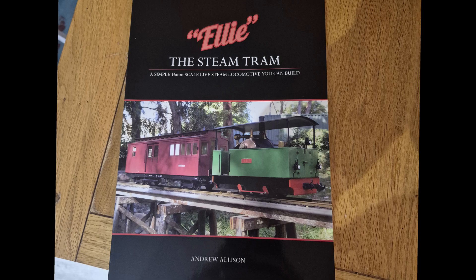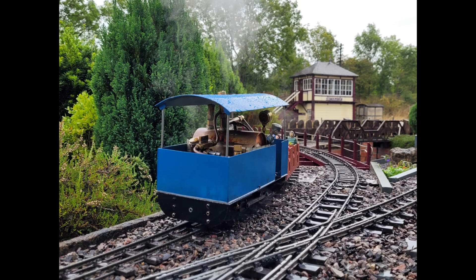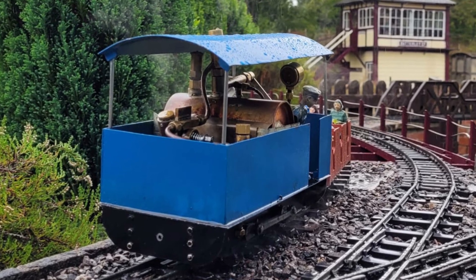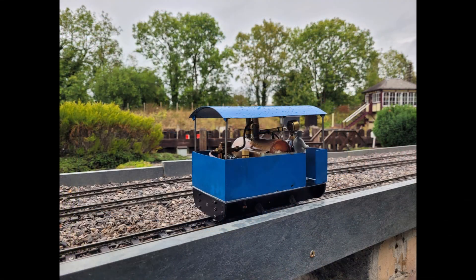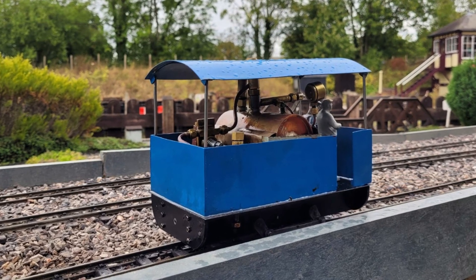This is what I hope to be the start of a series of videos showing how I am attempting to build a steam locomotive from scratch. The plan is to build the Elie de Tram from the book available from Camden Miniature Steam Services. This book has a step-by-step write-up of the process with accompanying photographs and all the drawings necessary to build the loco. As stated in the title of this video, I do not have any engineering experience, so this will be a steep learning curve and a challenging project for me.